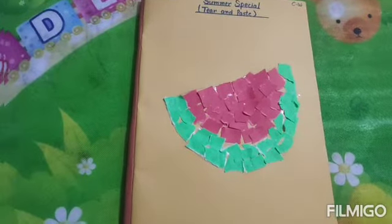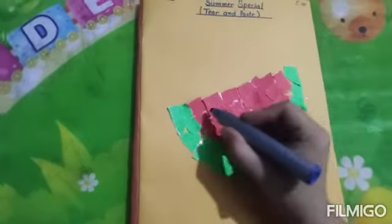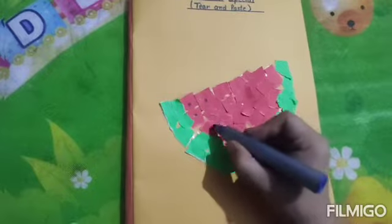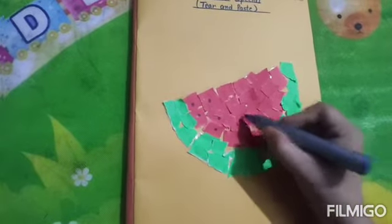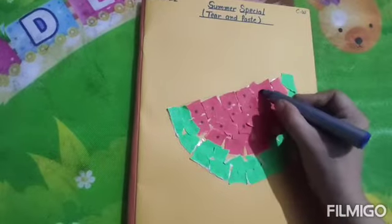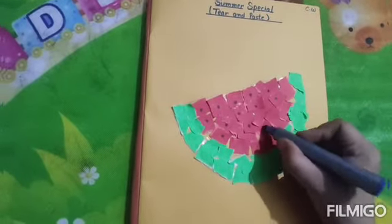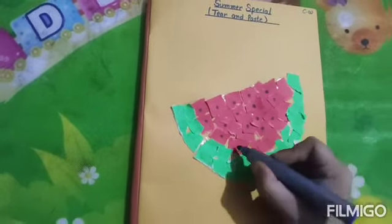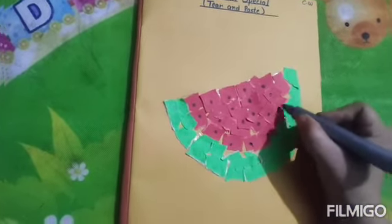We will take our black color marker and we will put dots like this. You know, in watermelon some seeds are there — black color seeds. So you will make seeds with the help of this marker. After this, our activity is finished.